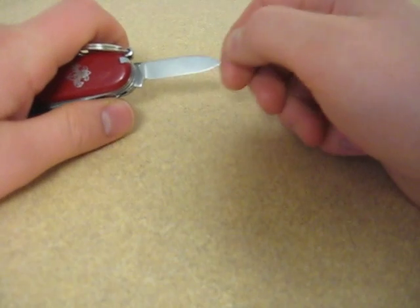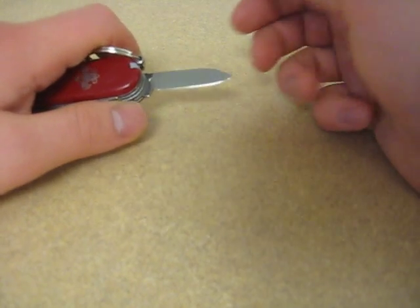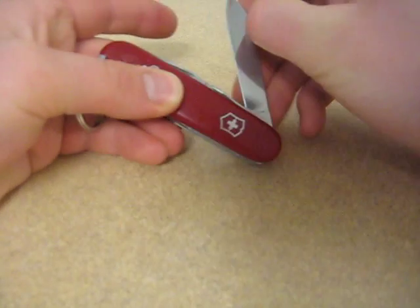We've also got a smaller blade. While the main blade was a little under 3 inches, this one's right around 2 inches — it's just a scaled down version, flat ground, takes a great edge as well. I find myself using the small blade less, because most of the time I just head for that nail nick on the large blade.